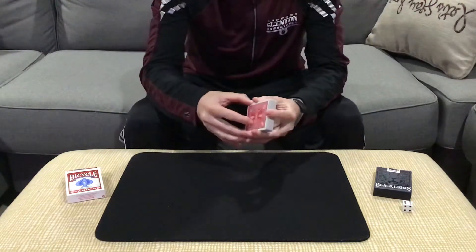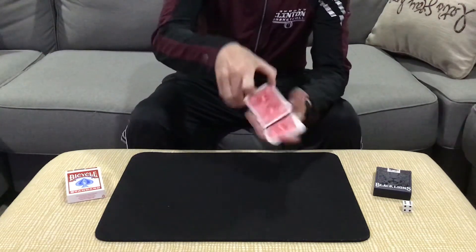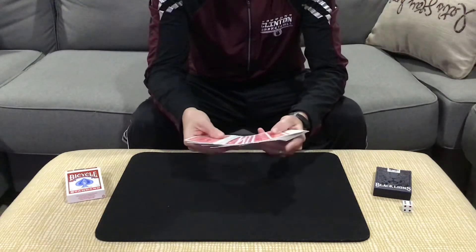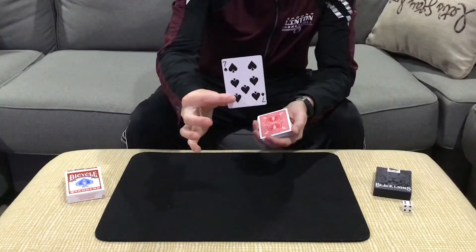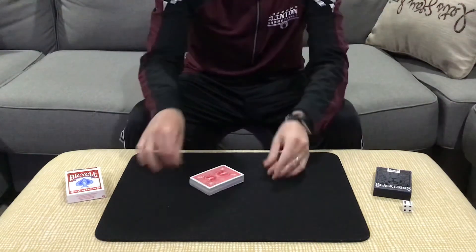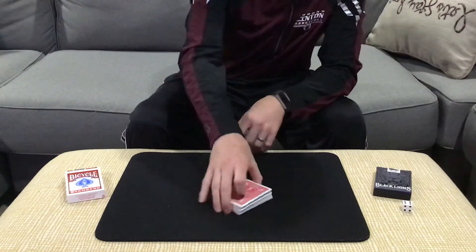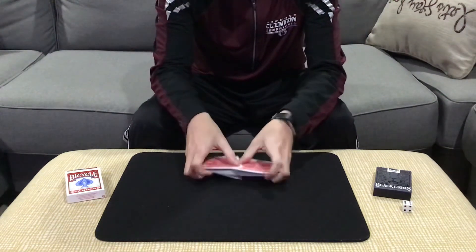We're gonna have a card selected in traditional fashion. We're going to spread them and offer one for the spectator — they're just gonna reach out and touch any card. Let's say they go for this one. Take a look at that card and remember it. We would then lose that card back into the pack. Just in case we could have estimated how many cards are in the pack, we're going to give the cards a cut and a riffle.